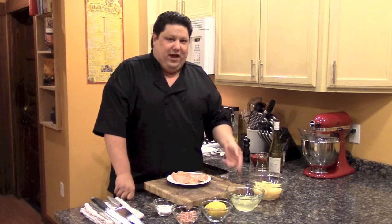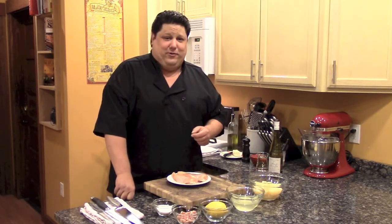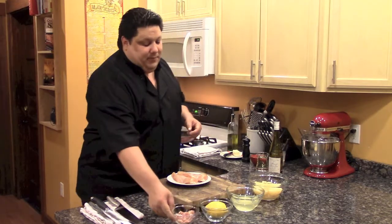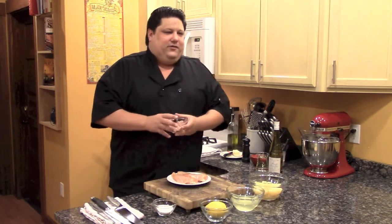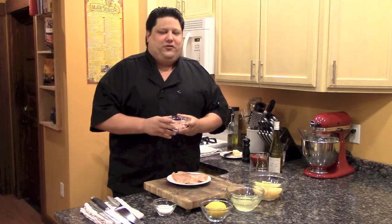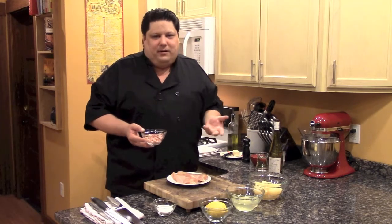Now the pears — I've halved up maybe five of them, but we're not going to use all of them. They're just there for decoration. The pancetta is like Italian bacon. It's delicious, really fatty but so good. It's just like eating regular bacon, but it's Italian bacon.